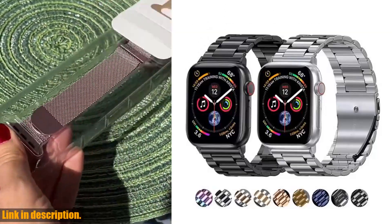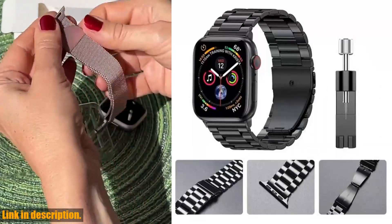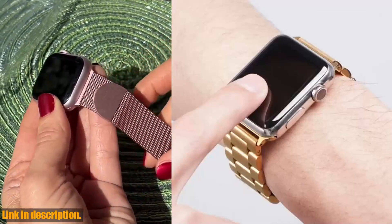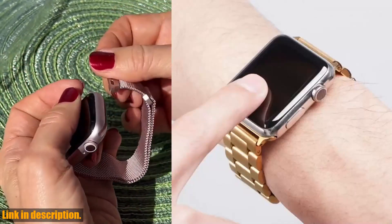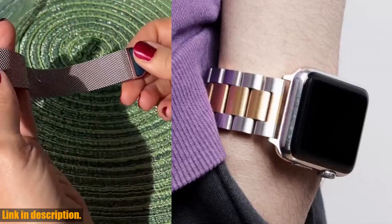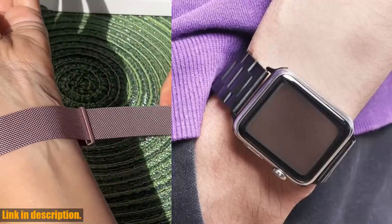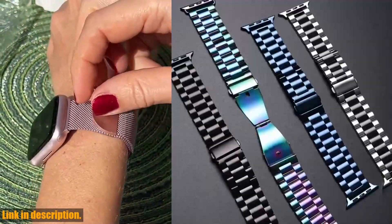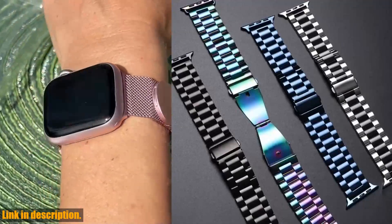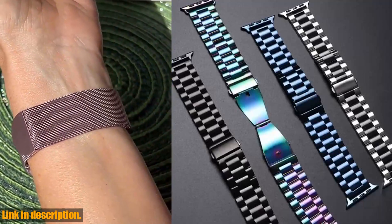Welcome back to the channel. Today I am so excited to share with you this amazing stainless steel strap for Apple Watch Ultra 2. If you're someone who loves to take your Apple Watch style to the next level, then this is the perfect accessory for you. It is made of high-quality stainless steel, ensuring durability and longevity. It's not only stylish but also incredibly comfortable to wear, making it perfect for everyday use.